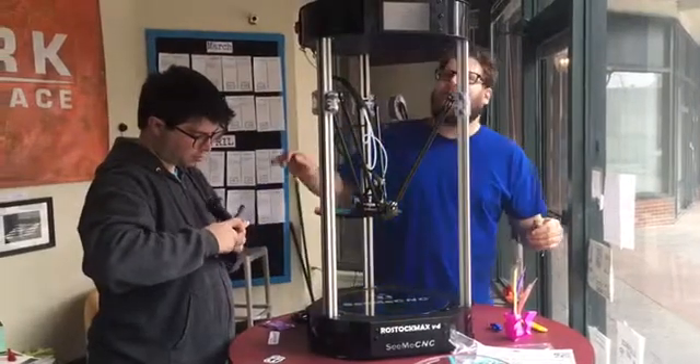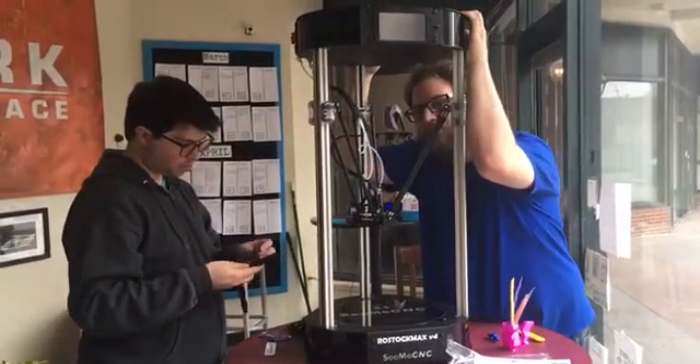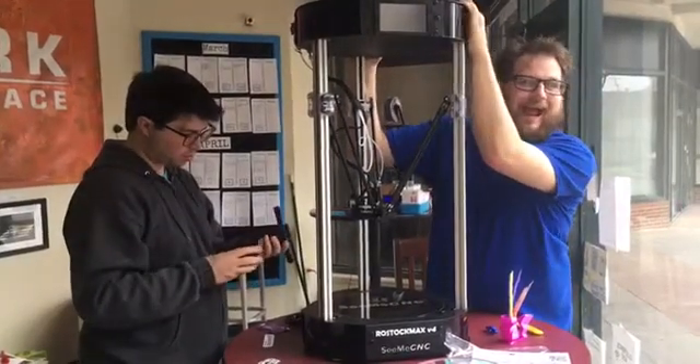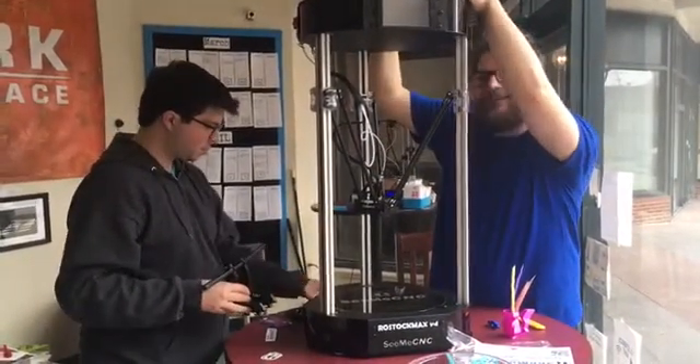I think that this is good for the unboxing. We'll have to go and do some more later as far as testing, but we are happy — woohoo!